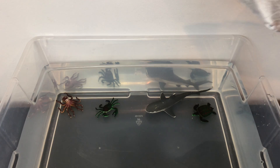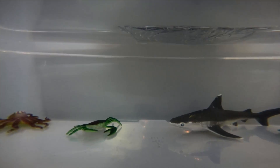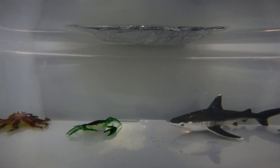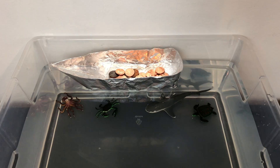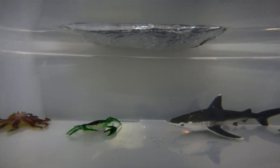Now let's test to see if this one is buoyant. These are just a few ways to construct a boat — feel free to test different variations or ones you come up with yourself. Now let's add some cargo. We will use pennies to represent our cargo for our boat. Notice what happens when I add the pennies — you can see that the bottom of the boat starts to show more under the water. The more pennies I add, the heavier the boat becomes, displacing more water.